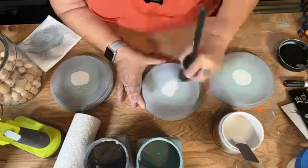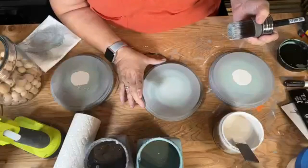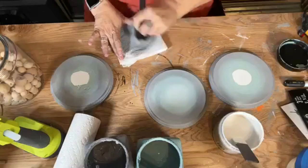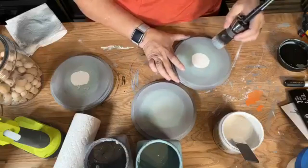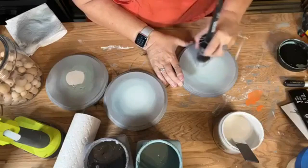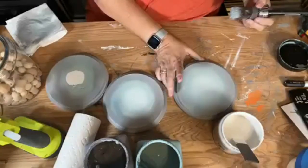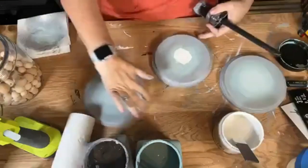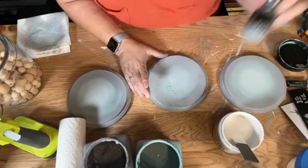So now I'm just going to take this and swirl into the center. Did you see how I did that? I'm going to clean off my brush — just wiping it on the paper towel. I'm going to start on the outside and swirl into the middle. Did you catch that? I'm going to do it one more time. I'm going to start on the outside and swirl into the middle.